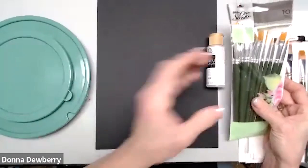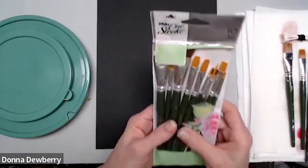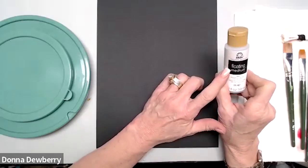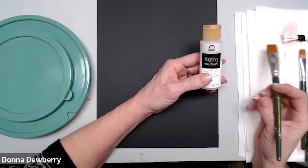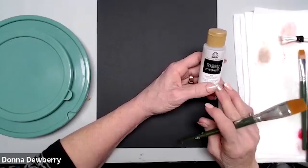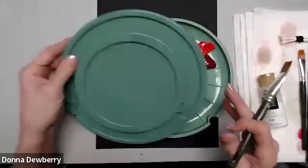Let me show you the brushes I use — my Donald value pack with 10 brushes, available on onestroke.com. I also use floating medium a lot; many people ask what that clear stuff is. We don't use water with One Stroke painting. We clean our brush, dry off the water, pick up paint, and if it's getting dry, we dip a little of the floating medium.